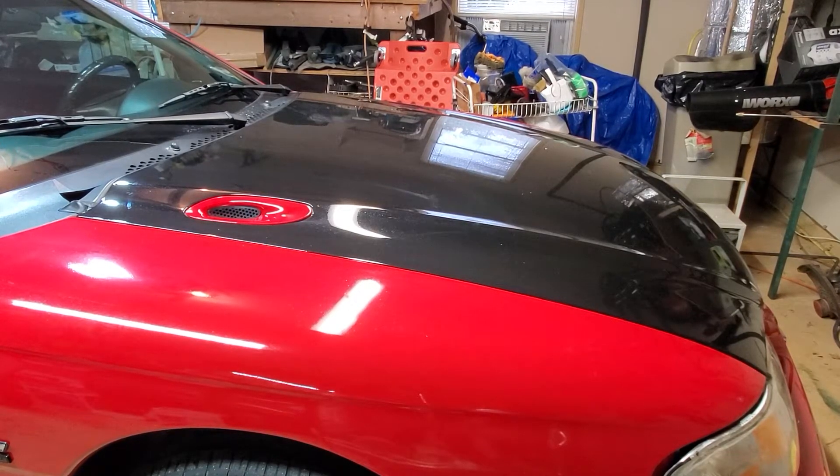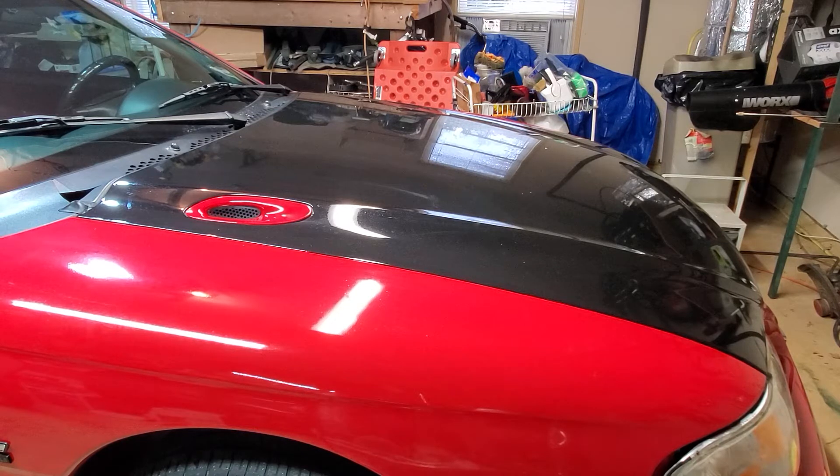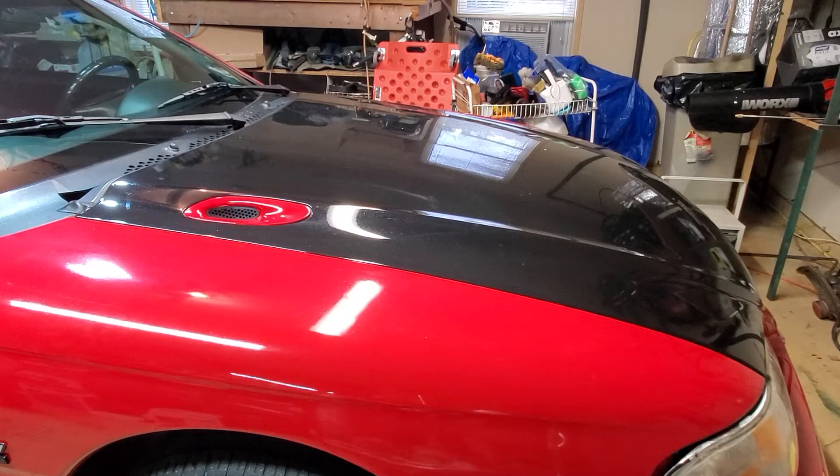Welcome back, YouTube folks, friends, enemies, and neighbors — all you internet surfers and YouTube cruisers and Facebook people. Welcome back to Mike's Magic Auto Detailing and Paint Enhancement, also paint correction and other things.